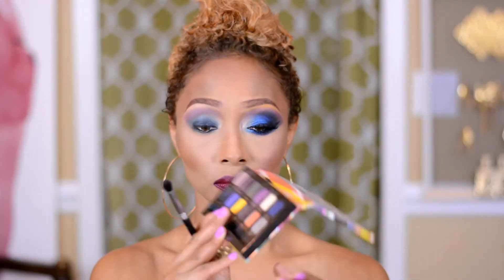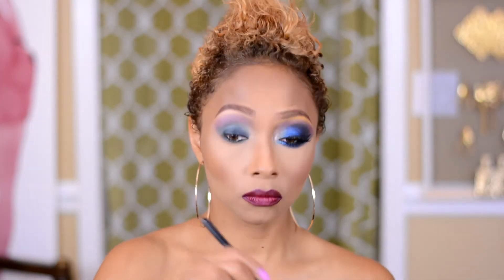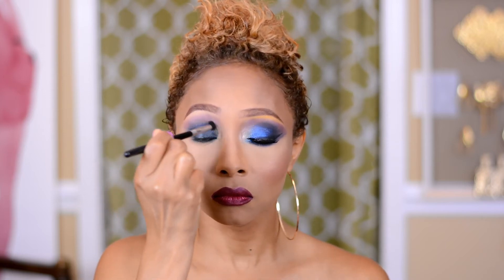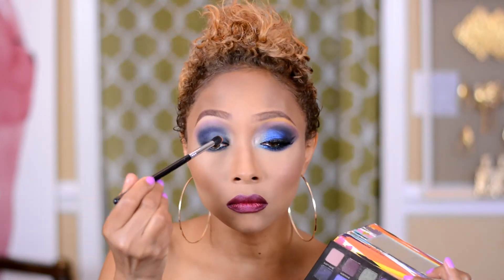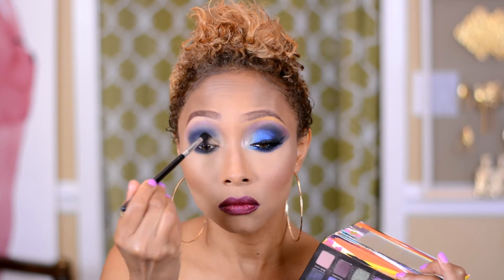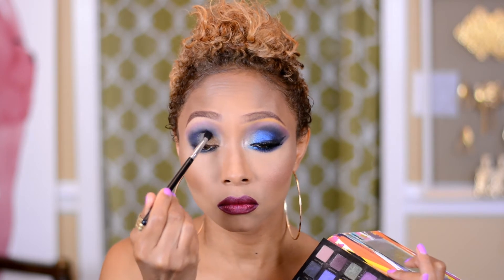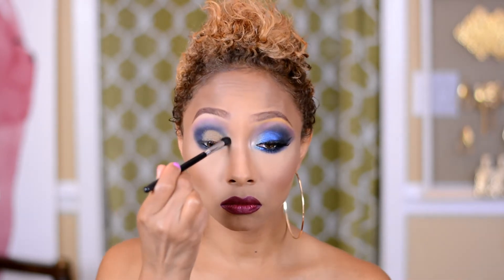Next I'm going to pop in the color called Blue Velvet. The Blue Velvet is a very, very intense color, but just remember we've already applied the cold pencil, so it's not going to be as dark. Just kind of blend that into your outer V. Next I'm going to grab the shade called Orange You Fancy, which is a beautiful orange tangerine shade. I'm going to lay that in from the inner waterline all the way to the middle of the eye and just push that color on. What it's going to do is start to settle the black cold pencil and give us a little more grab for the next eyeshadow we're going to lay down.